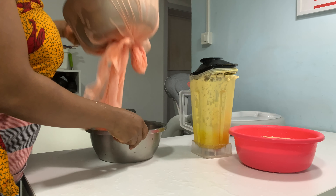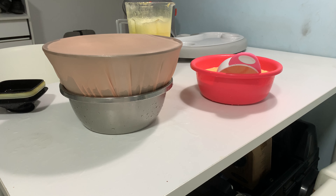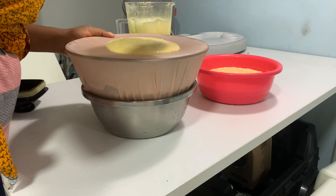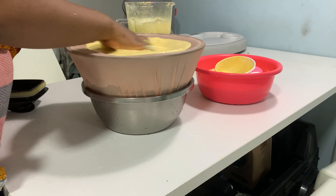All you will need is the corn, of course, a chiffon material, and a polythene bag. If you can find millets in your area — what they call dawa — you can use them. So in addition to the corn, pick and wash the corn.